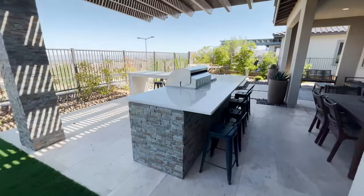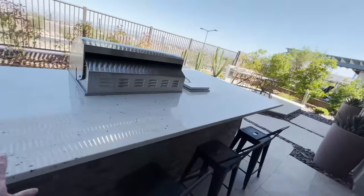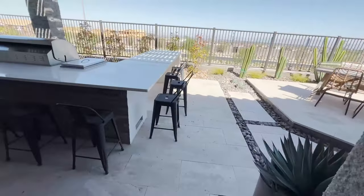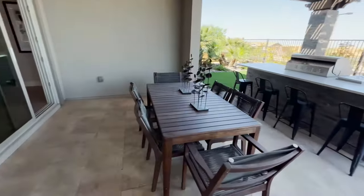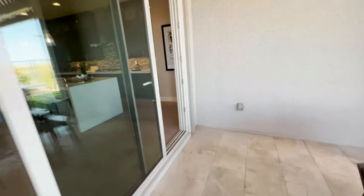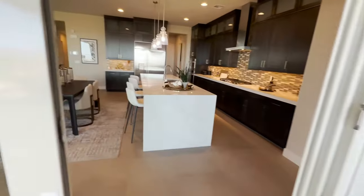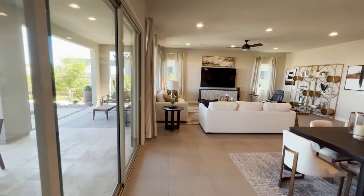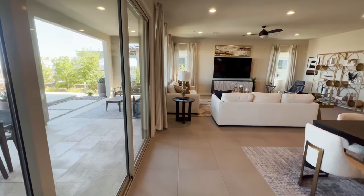They made this built-in here, but I would definitely put a pool because I like a swimming pool. Alright, let's go back to the main living room.